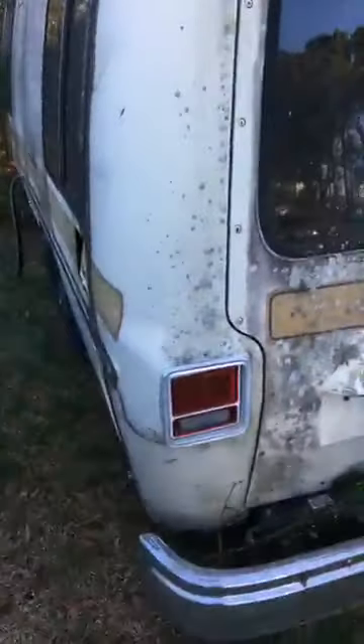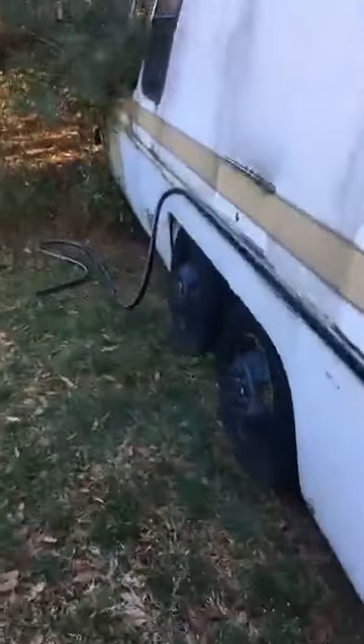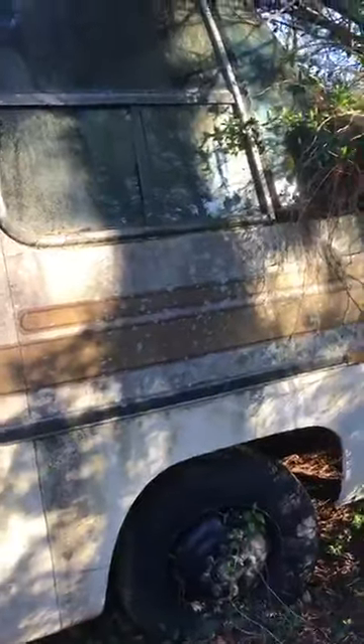Some of y'all who know me know I've gotten into camping here in the last few years — we got a pop-up camper. Now this is a 1976 GMC motorhome. I know it's a '76 because I looked in the engine compartment and the 455 Oldsmobile engine says '76. These things are front-wheel drive. You really can't see the front because it's buried in the brush pretty good.